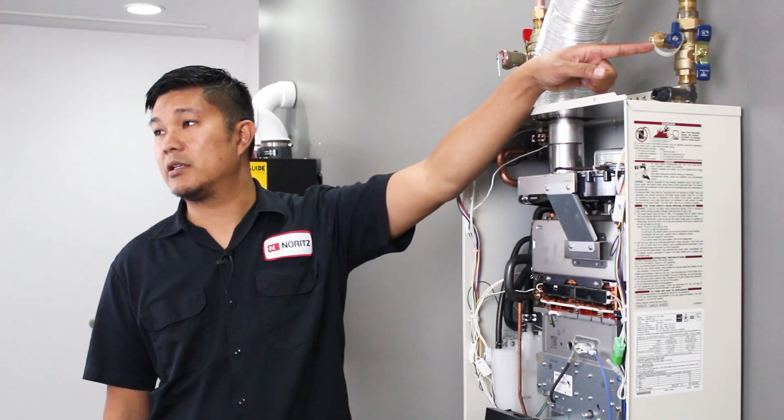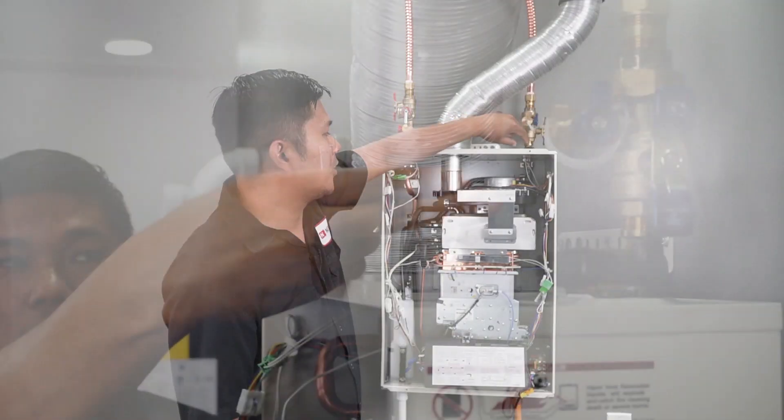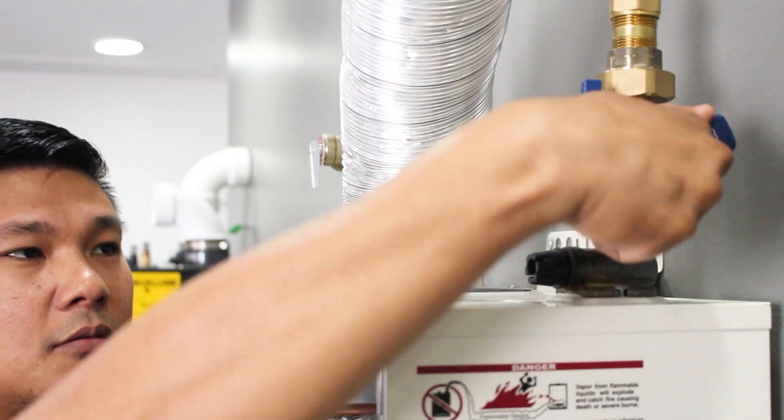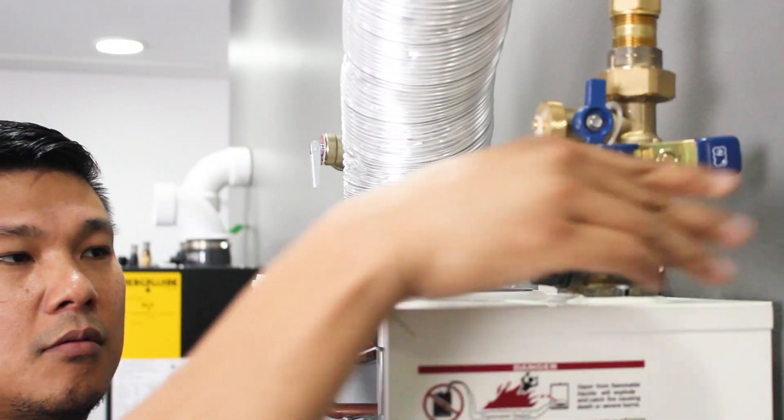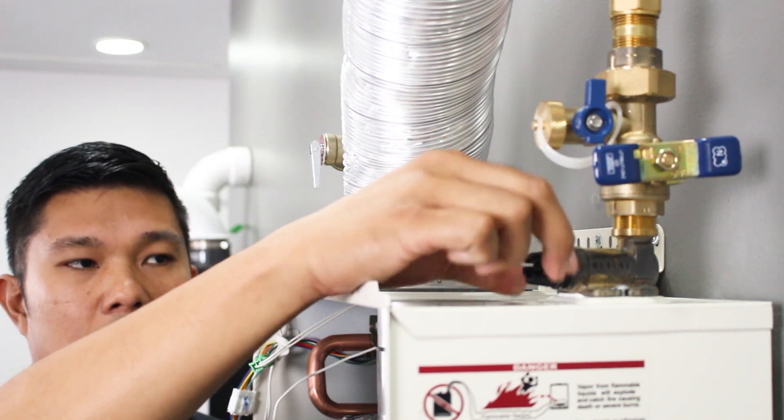It's located on the cold water inlet side of the heater. To remove it, cut the cold water supply valve off to the heater and then spin the filter screen assembly counterclockwise to remove it.